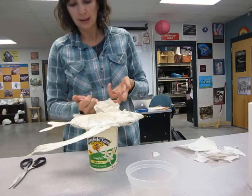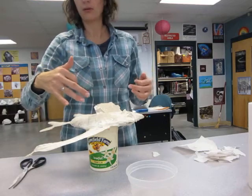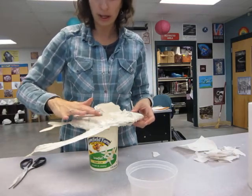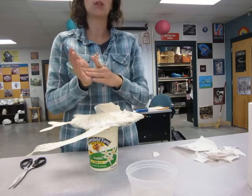You could use a tack to kind of hold it up, let it dry, and then you could flip it over and paper mache the other side. Two to three layers and you shouldn't be able to see the tape through it. And then that's pretty much it until we start doing the painting.